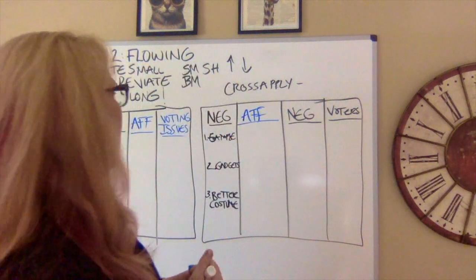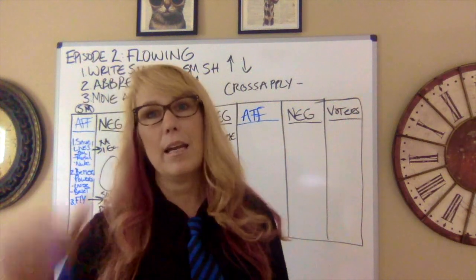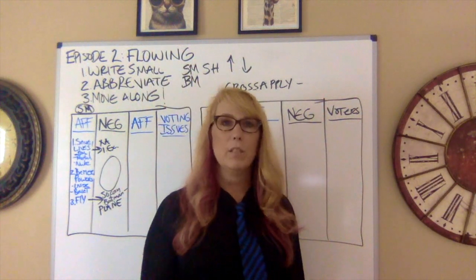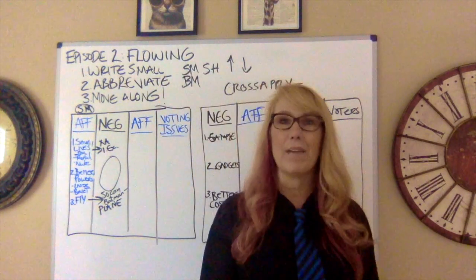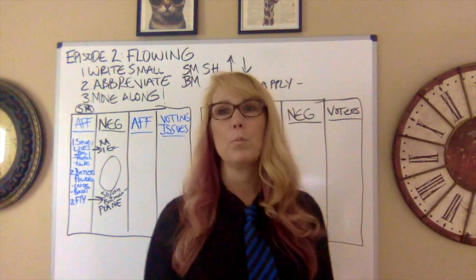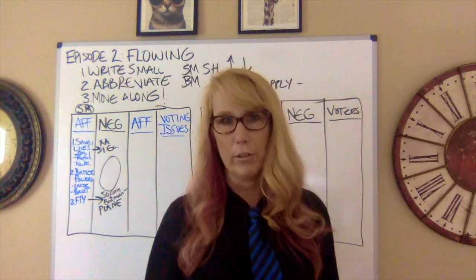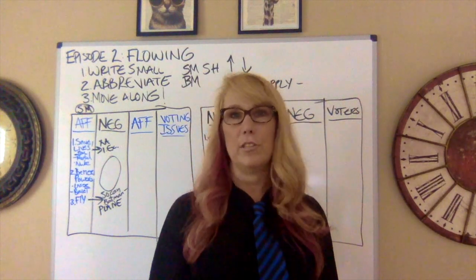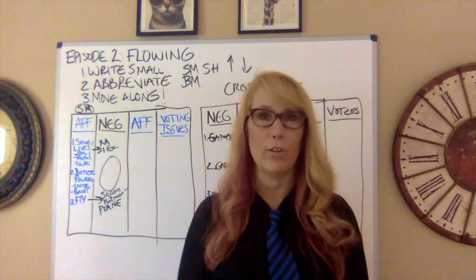The affirmative will stand up and say: I'm going to attack the negative case, answer attacks to my own case, and then do voters or voting issues. Now a real spar round is only one minute long — that's too much to do in that time. So in spar you pick and choose your battles: attack their case and go to voters. When practicing, give yourself more time so you can practice attacking, answering attacks, and having voting issues at the end.